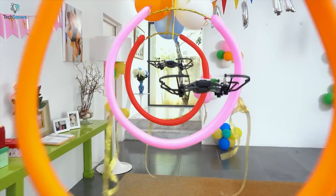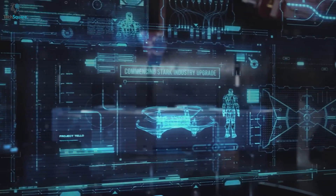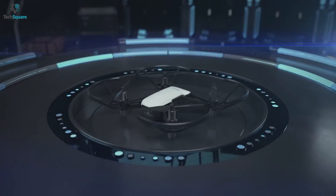This could be the company's first indoor drone with impressive features. Want to know more about this upcoming drone? Just wait and watch our video till the end. Without further ado, let's get started.